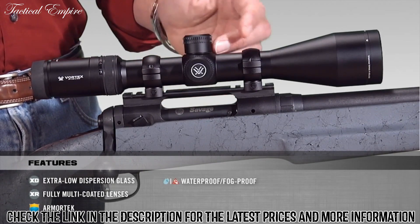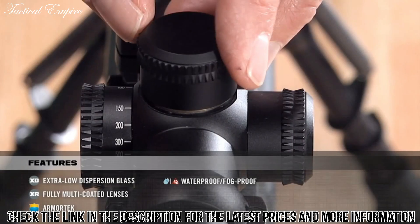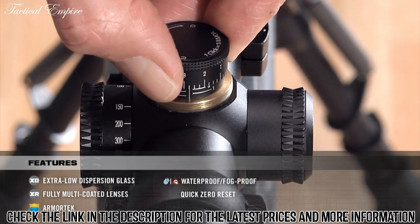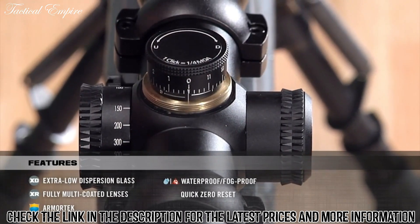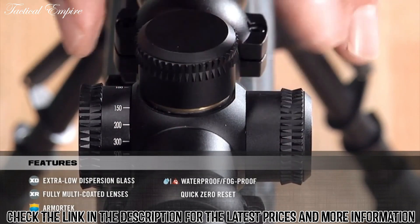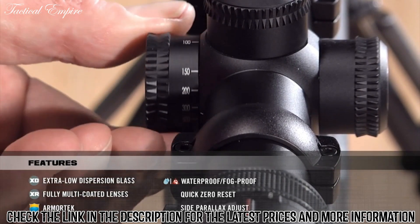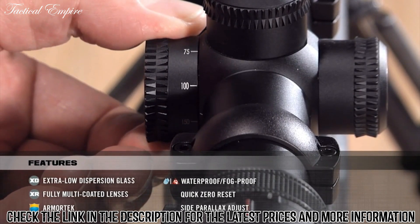The HS series uses a cap style turret, and these turrets do have a very handy quick reset feature. After the rifle's been zeroed, someone can simply lift these turrets, turn and adjust to re-index your zero mark. This feature is very handy if you're going to do any dialing of elevation in the field. The scopes have a side focus on the left side. The side focus is used to provide a nice, bright, sharp image along with an elimination of any possible parallax error when shooting.